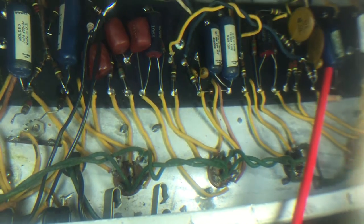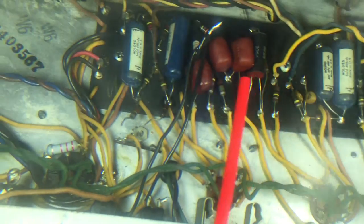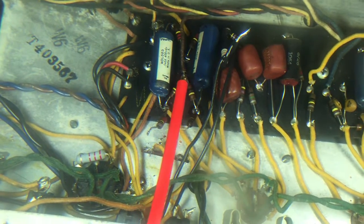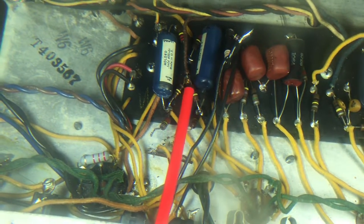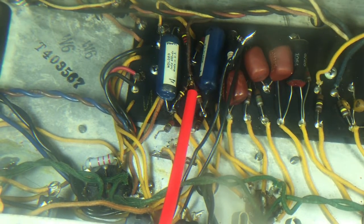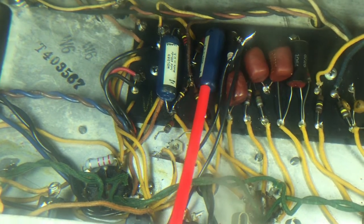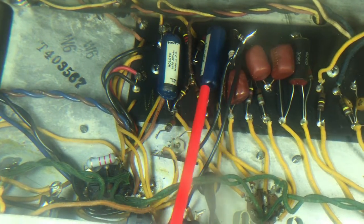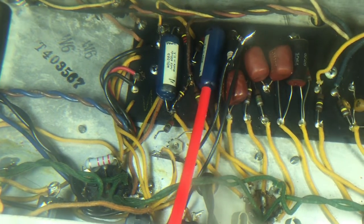The bass and treble filtering circuits were actually moved down here. As it turns out, the earlier Bassman design — the AA864 — actually specifies 0.1 microfarad capacitors in this inverter circuit, so I put them in over there.